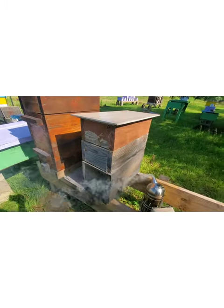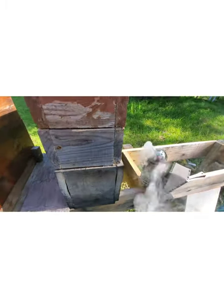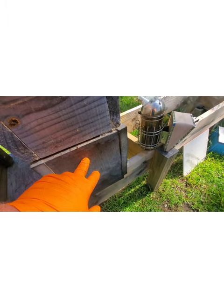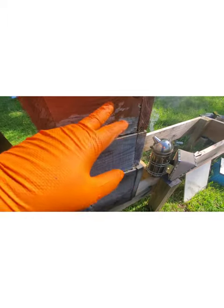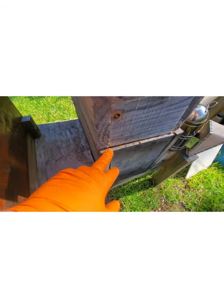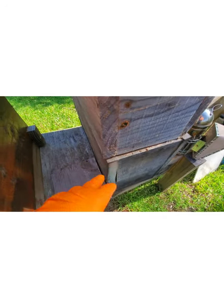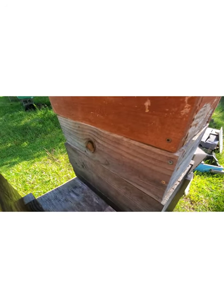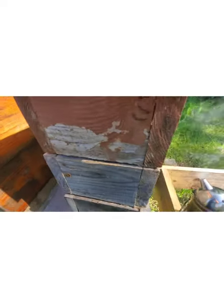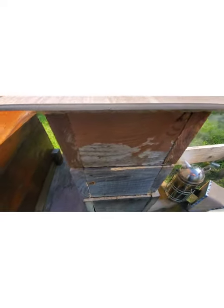Alright, here we are with the next box. And as you can see, like I explained before, this is just a five-frame nuke. It's got Langstroth deep frames in it. Alright, this and this are the Comfort Hive conversion boxes. They're basically - not quite perfectly - but the same general dimension of the five-frame nuke box that I've got. Kind of fits mostly all the way around, as you can see. Now we're going to take the lid off, and I'm going to have to pause this a second again because I need both hands for this, the way it sticks.